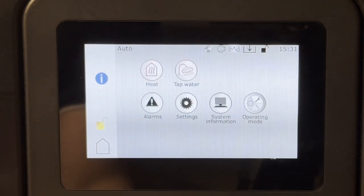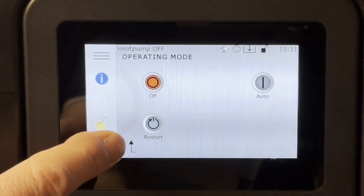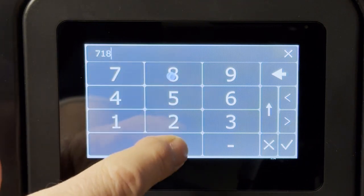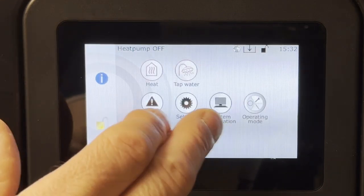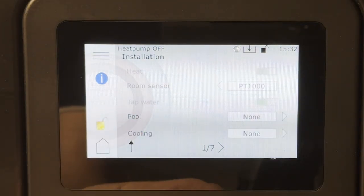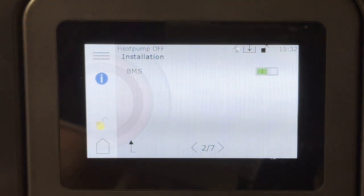I need to turn off the heat pump to access the installation menus. I click on lock and use the access code. Now in the menu settings we have an installation menu, and here we can find BMS. As you can see it is already turned on, and this is what enables Modbus in the system.